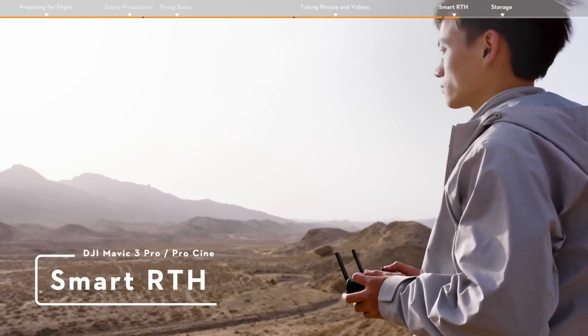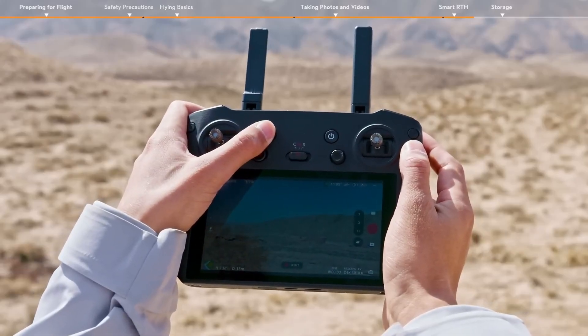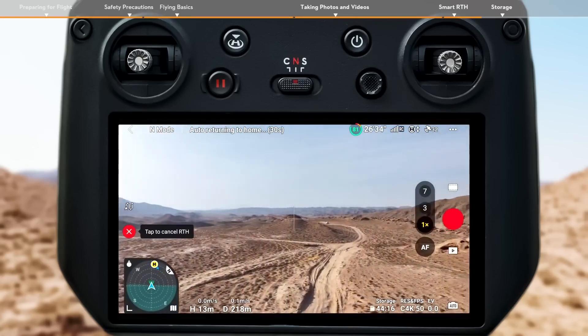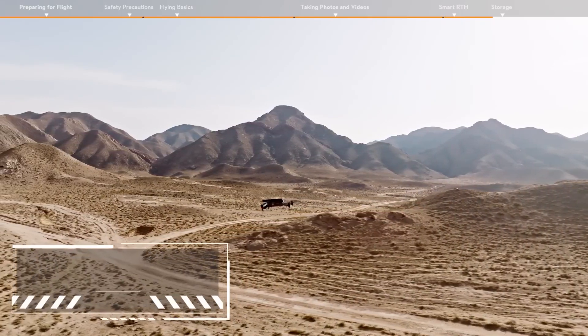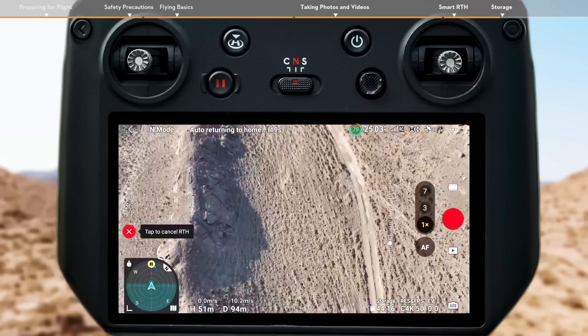Smart RTH. Tap the RTH icon on the left side of the screen and hold, or press the RTH button on the remote controller and hold to initiate RTH. As long as lighting is sufficient for the visual sensing system to operate, advanced RTH will be automatically activated, and the aircraft will plan an optimal flight route to return to the home point.